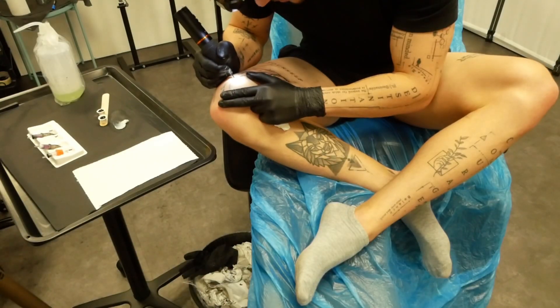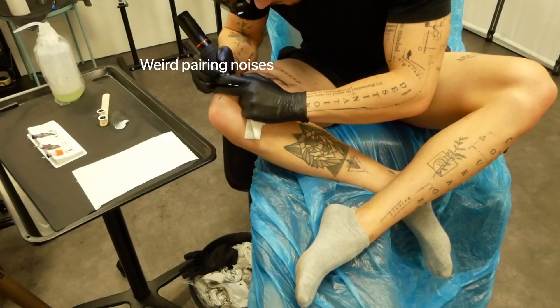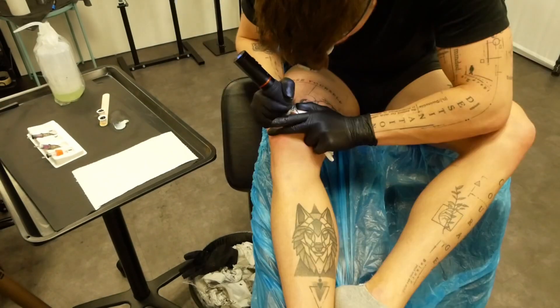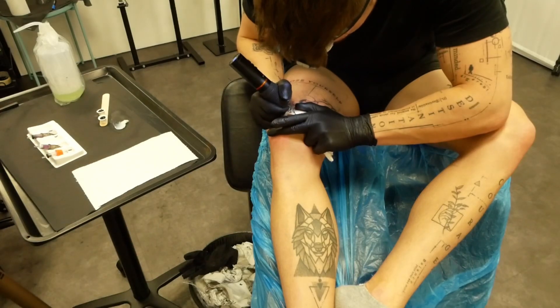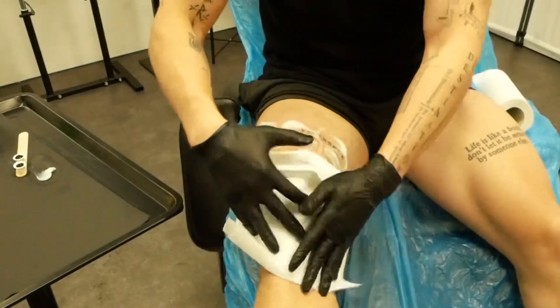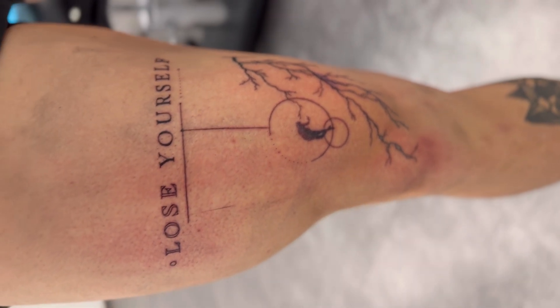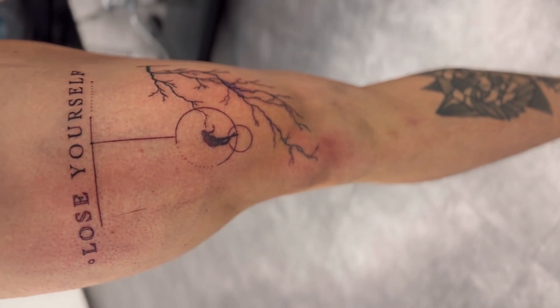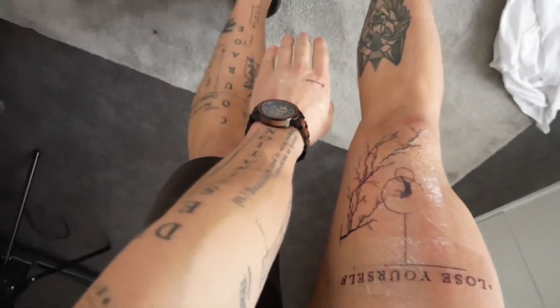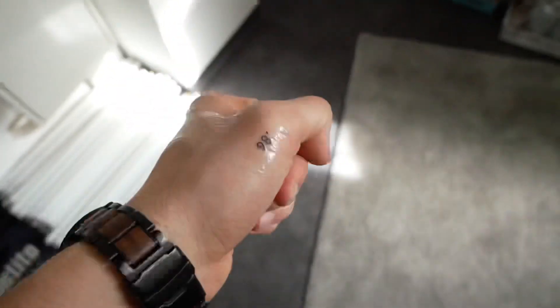Okay, this part is ugly — oh god — but it's looking sick so far! It looks nice, looks awesome. It's a nice combination of all of these — if you look at it, I like it, I really do. I also touched up these two because they hadn't healed well.